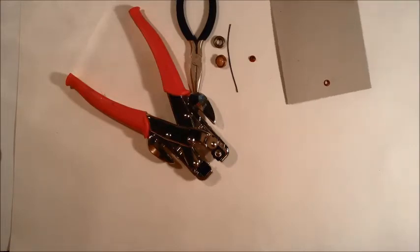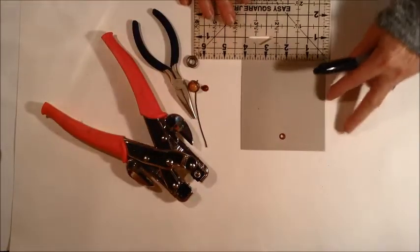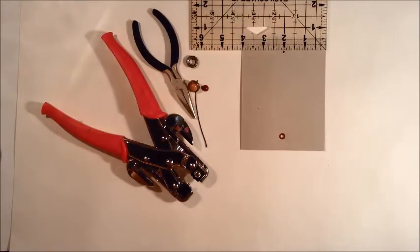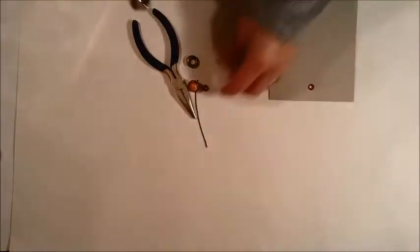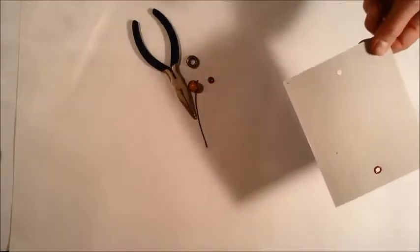You want your knob in the middle or wherever you'd like it. I'll go in about a half an inch. Mine is four inches wide, so half of four is two inches — I make a mark there, dark enough so I can see it. Then I take my punch. There's a bigger hole on one side and a smaller hole on the other; use the bigger hole because we have to fit the eyelet into it. Line it up and punch it — pretty easy.